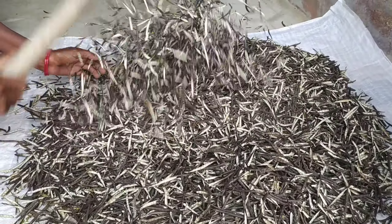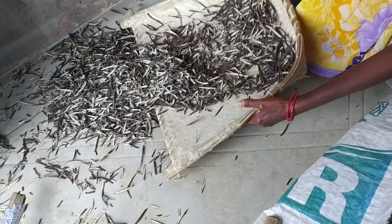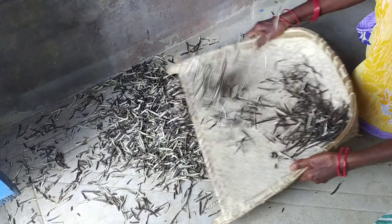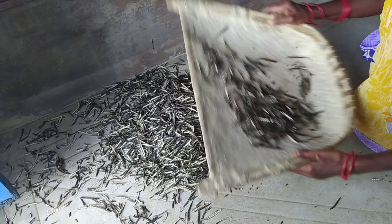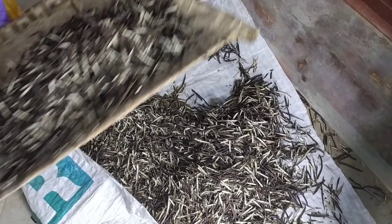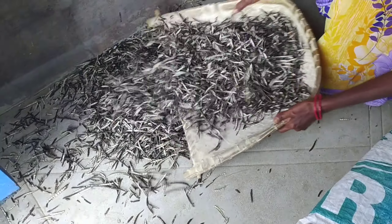We are going to share our video. In the village, we are not going to vlog. We are going to make a chart. We are going to make a big filter for our mom.